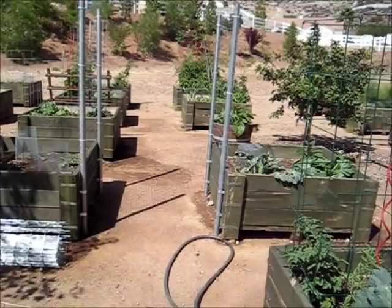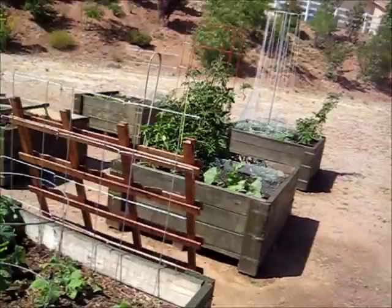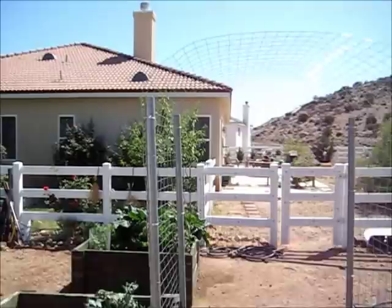I'll walk under it — see? There it is. Nice, pretty good. Good project. Talk to you later.